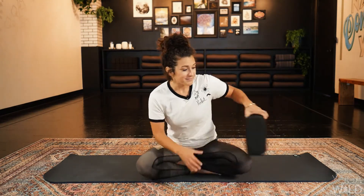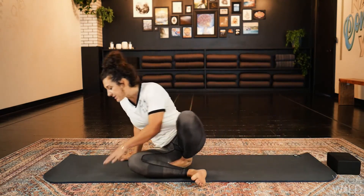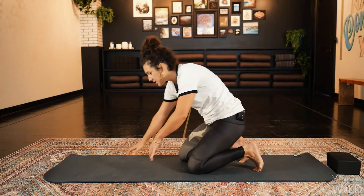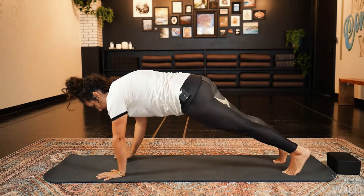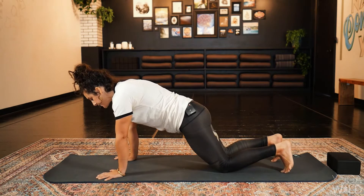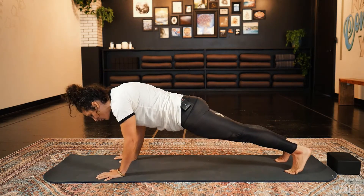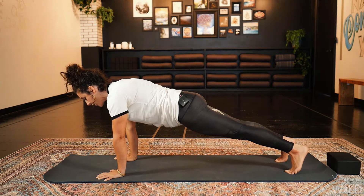You will need a mat and no other props. We are going to start in plank pose. Take a moment to find your way to plank — this can be on your toes or knees. One is not necessarily better than the other. Whatever one you can hold with integrity, feel that sense of push away from the mat, firm up the legs and the core.